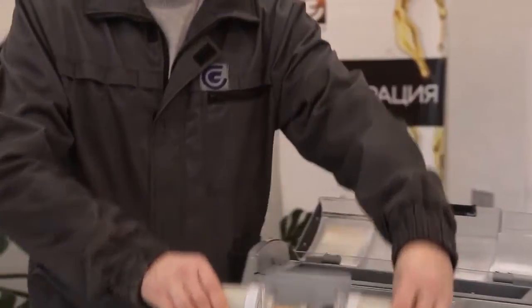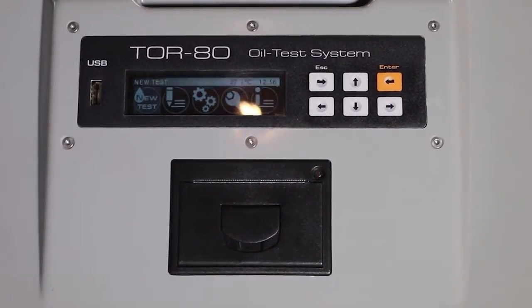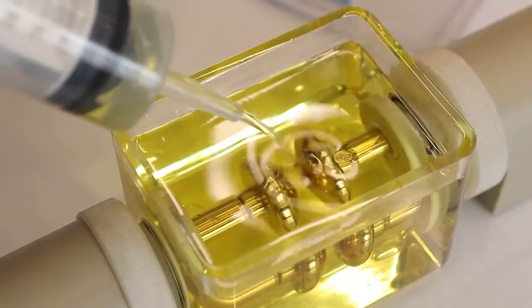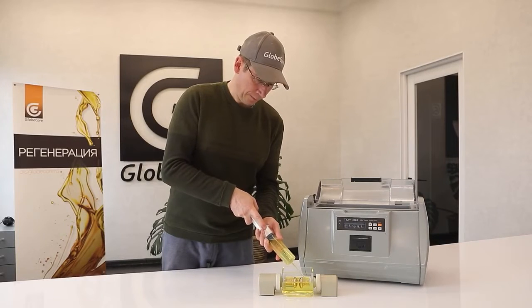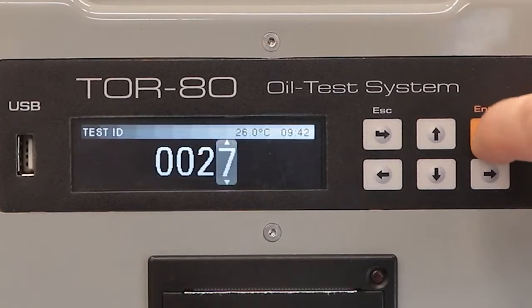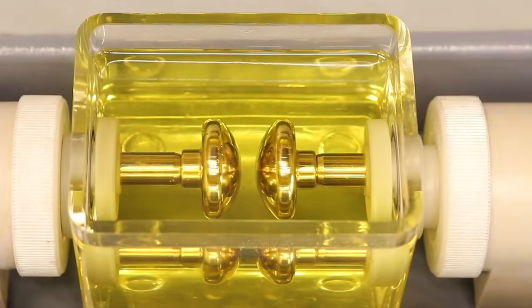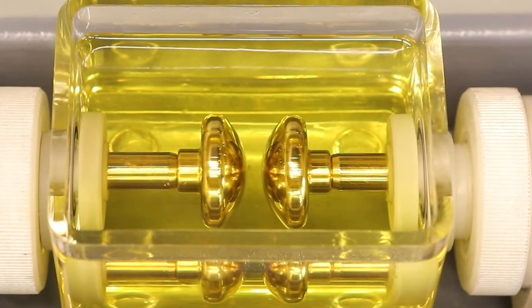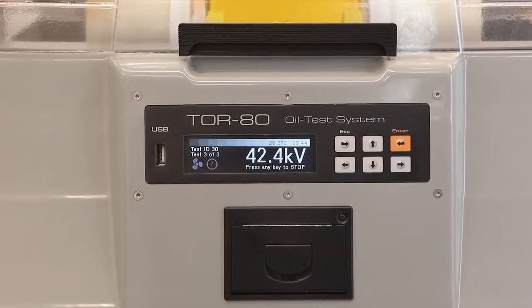The oil breakdown testing process is simple. The operator must connect the device to the mains, insert the measuring cell, fill it with oil, select the required standard, and start the process by pressing the corresponding button. The TOR80 will do the rest automatically, after which the first measurement of the breakdown voltage in kilovolts will appear on the display. The entire process takes only 5 minutes.